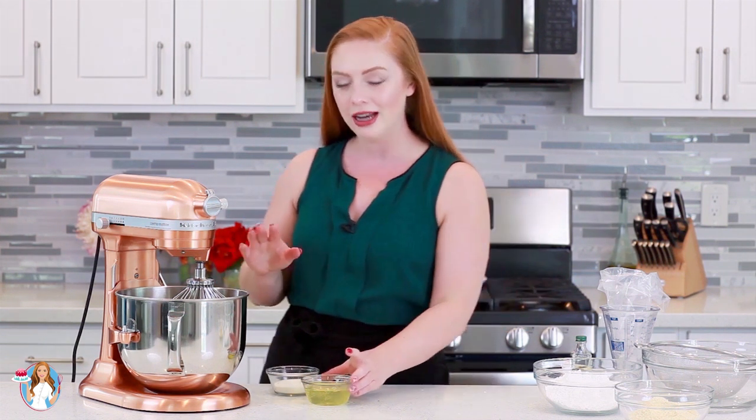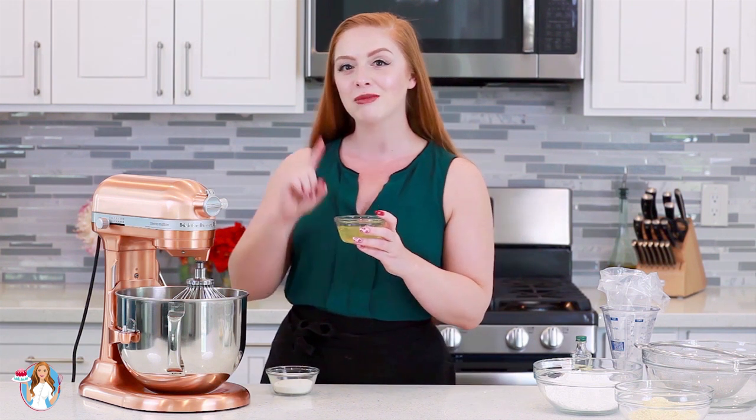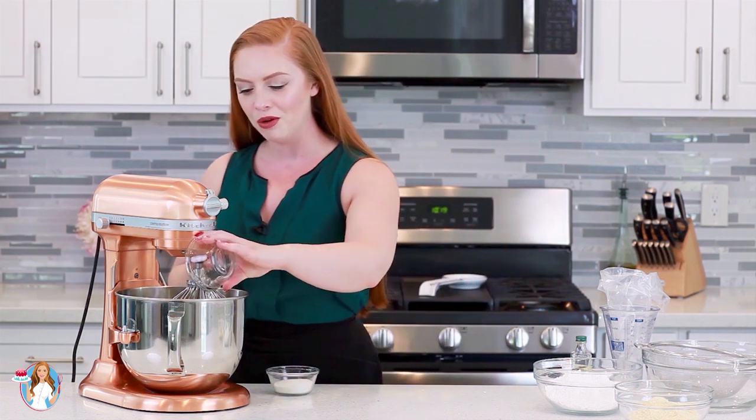Into my mixing bowl, I'm going to add in 100 grams of egg whites — it's about three egg whites. I do recommend using a kitchen scale for this recipe. It's one of the few recipes where you have to use it, because the accuracy of the ingredients really makes a difference. I'm also going to add in 50 grams of white granulated sugar, which is a quarter cup.